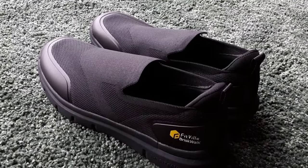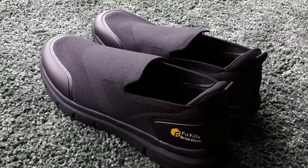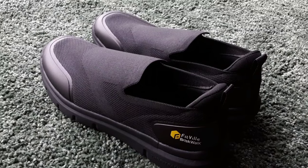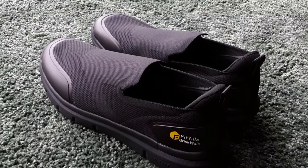Best of all, they do fit your feet really well to ensure you get the best recovery if you've got any issues with your feet. But that's enough of me rabbiting on — take a look, you won't be disappointed.